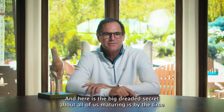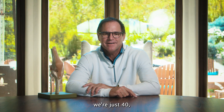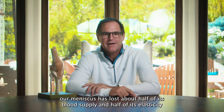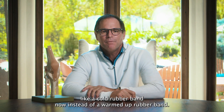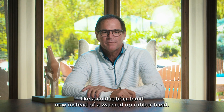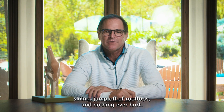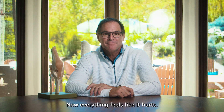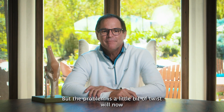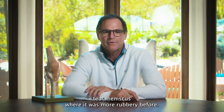Here's the issue, and here's the big dreaded secret about all of us maturing: by the time we're just 40, our meniscus has lost about half of its blood supply and half of its elasticity — like a cold rubber band instead of a warmed-up rubber band. That's why when we were 15, we could jump and tumble, go mogul skiing, jump off rooftops, and nothing ever hurt. Now everything feels like it hurts. A little bit of twist will now tear a meniscus where it was more rubbery before.